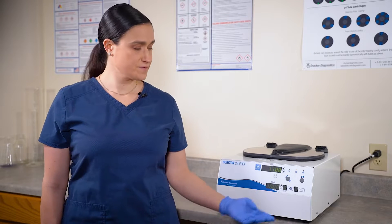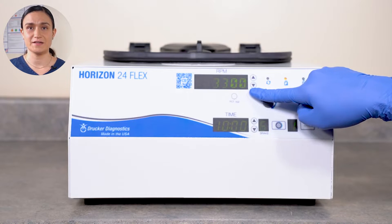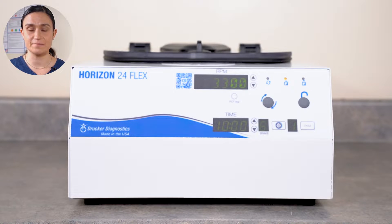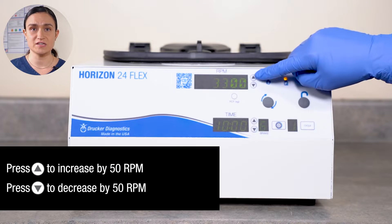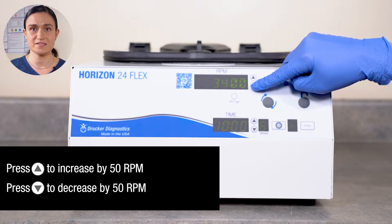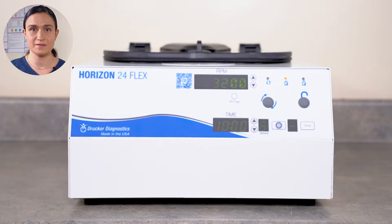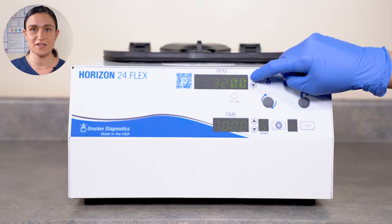When the tube holders are properly seated, you will be able to move them slightly — this is by design. That's what allows them to rise into their horizontal spin position. They do not click or snap into place. Your Horizon 24-Flex has only authentic Drucker Diagnostics parts, including the rotor and tube holders. You should only use authentic Drucker Diagnostics parts, as anything else may damage your centrifuge or even be dangerous. Now that we have our Horizon 24-Flex set up, we can look at our controls. Part 3: controls overview. Your Horizon 24-Flex has all of its controls right here on the front panel. The RPM screen displays the currently selected speed in RPMs. RPMs can be adjusted using the buttons next to this screen — a single press up increases by 50, and a press down decreases by 50. As we adjust, the RPM shown on the screen will adjust as well.